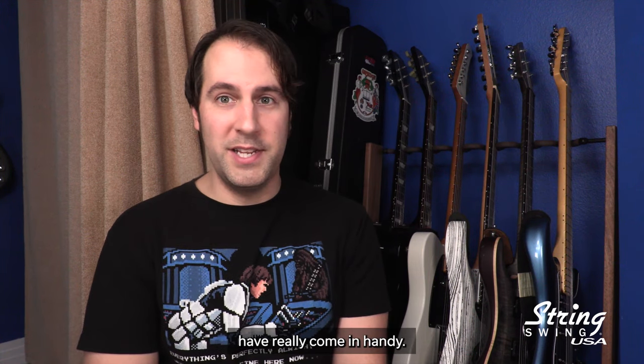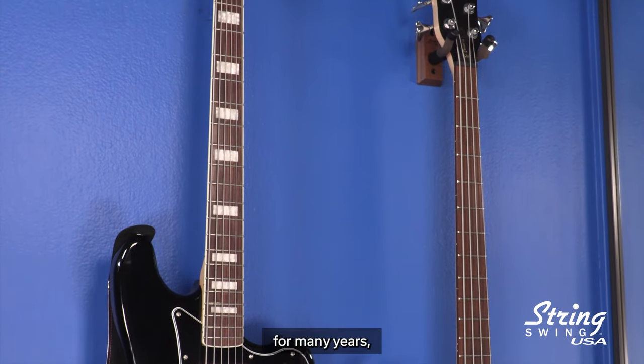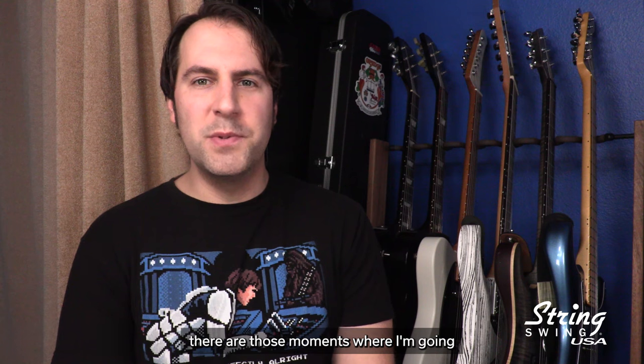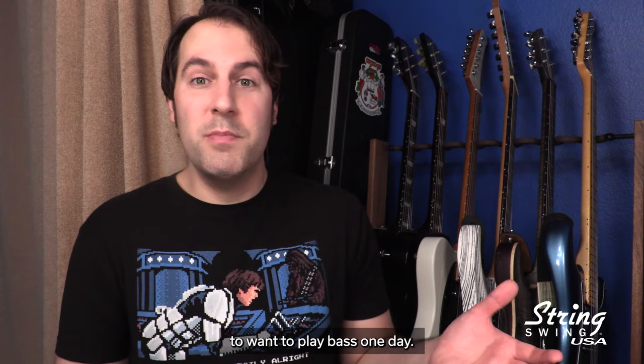But of course, I have more than six guitars, and that's where the wall hangers have really come in handy. This is the product that I've known String Swing for for many years, and I've decided to use two of them to hang my bass guitars on the wall, just in case there are moments where I need to track a bass part, or if I just happen to want to play bass one day.